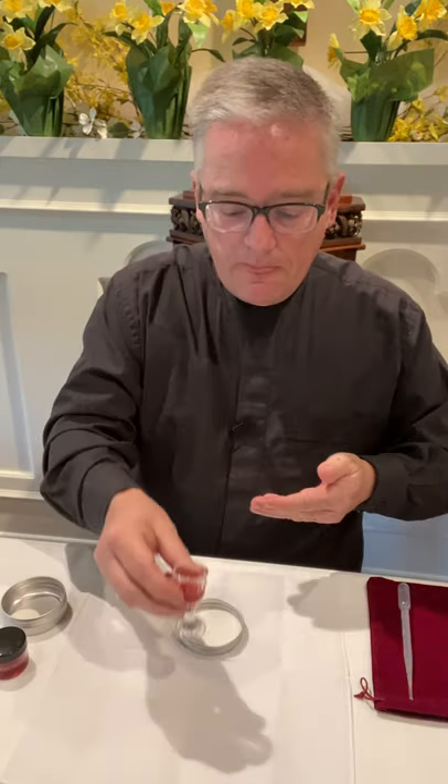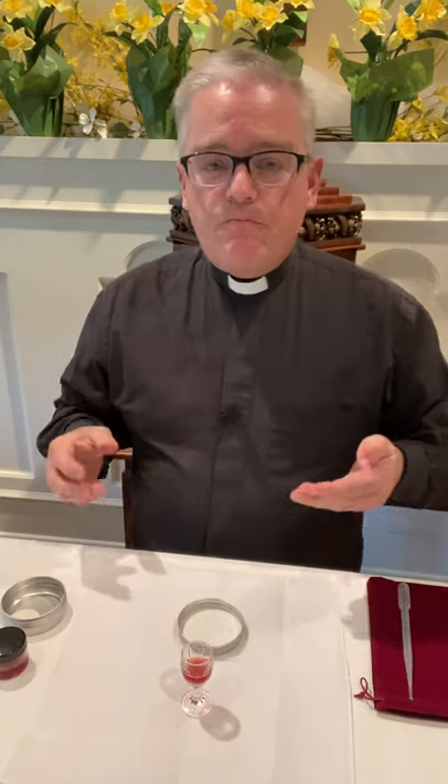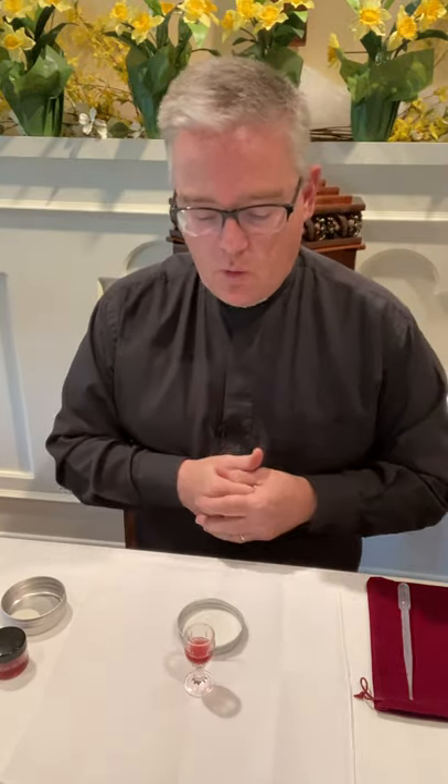We go through our service and when it comes time to commune, you will take the host and consume it as you normally would. Then take your small chalice and drink from it. If multiple people are in your family, pass it around — everyone can take from the wine.